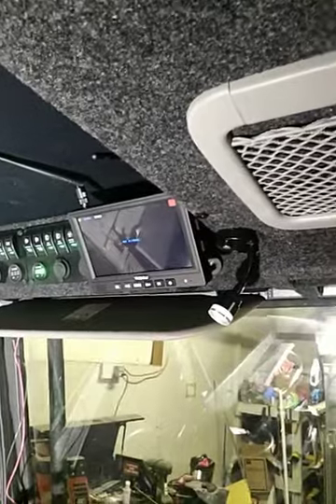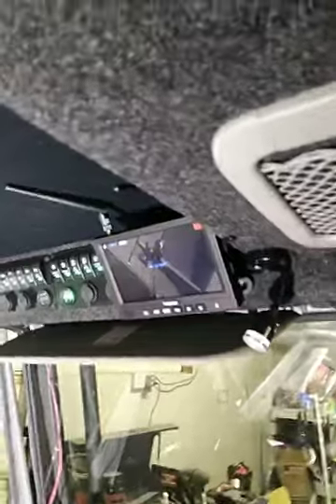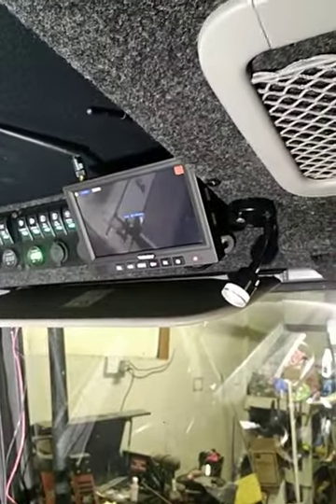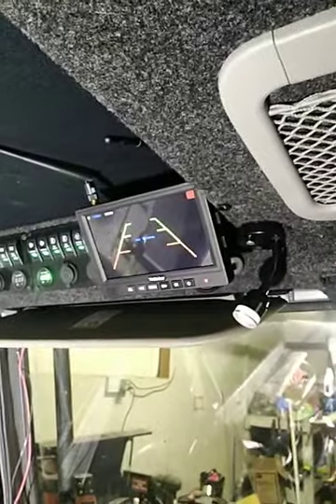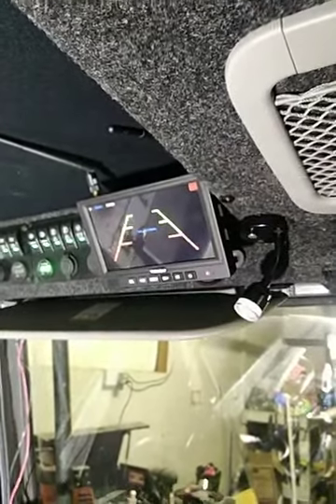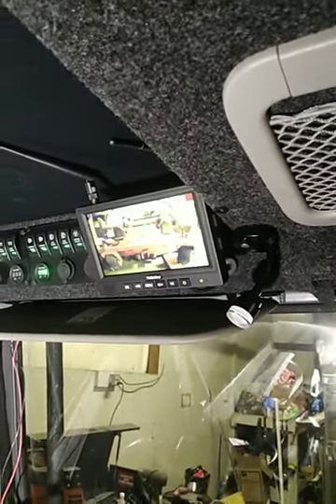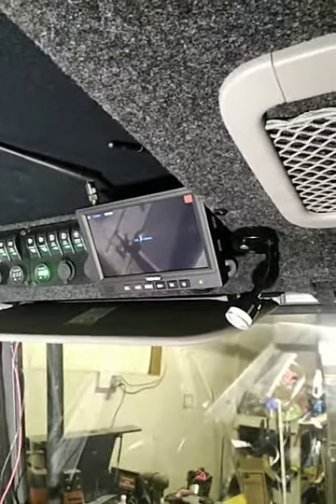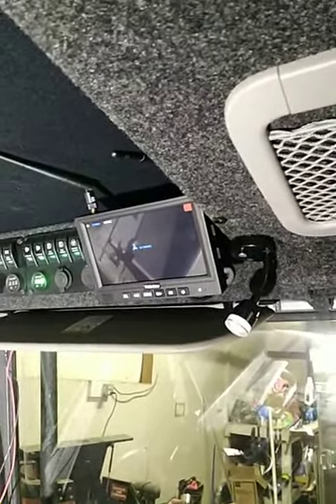It does have sound to the cameras, so you can hear what's going on back there as well. There's a little speaker right here. I was turned on to this by another YouTuber — his name is Justin Credible. I don't know Justin personally but I do watch his videos; seems like a super nice guy. Check out his videos too. I can't say thanks enough to him for turning me on to this.